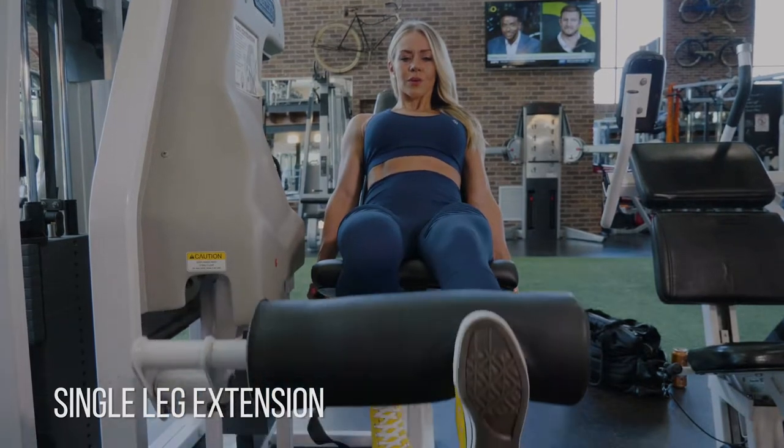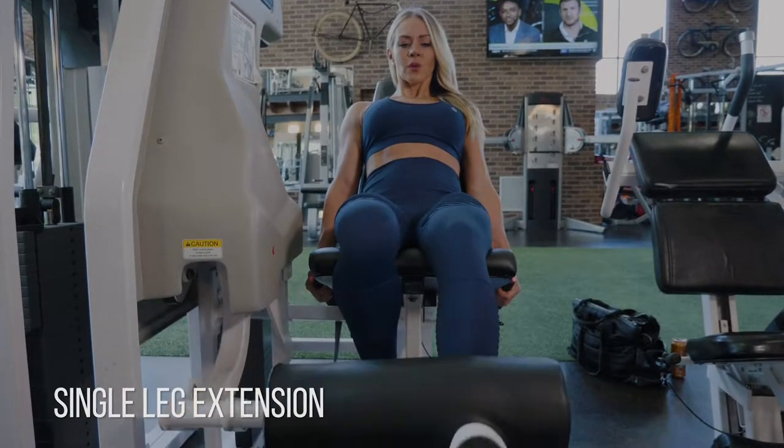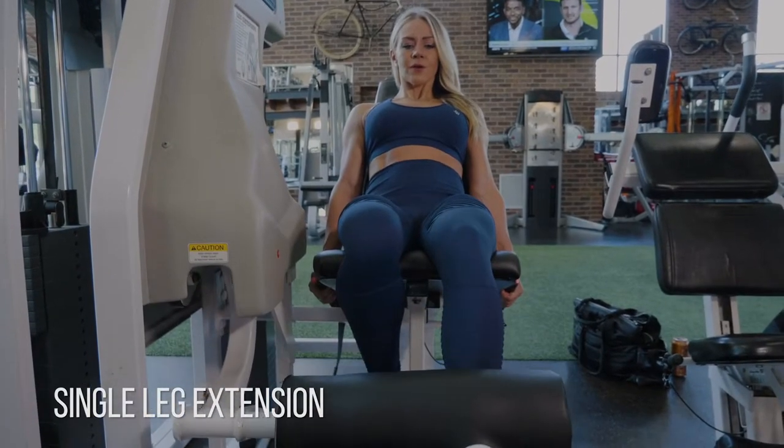That's really going to get that inside teardrop muscle going. Remember to flex your foot towards you and think about shoving your quad from your knee into your hip to really get the full contraction at the top.